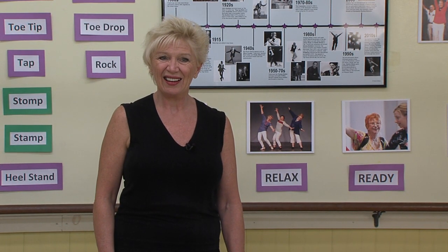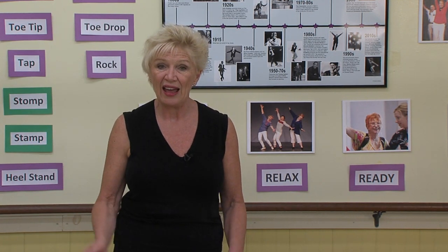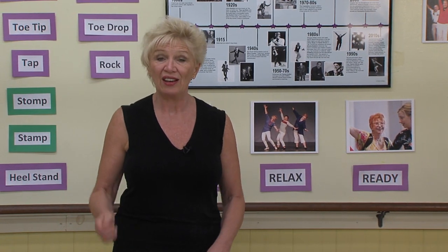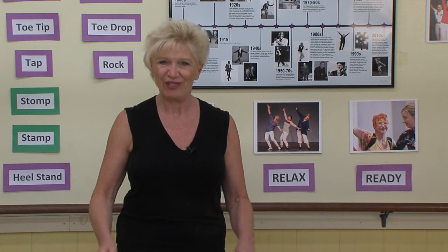The rhythm is going to be: and a 1 and a 2, and a 3e and a 4. And a 1 and a 2, and a 3e and a 4. And a 1e and a 2, and a 3e and a 4. And a 1e and a 2e and a 3e and a 4.